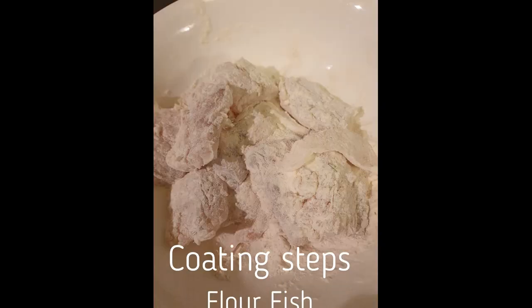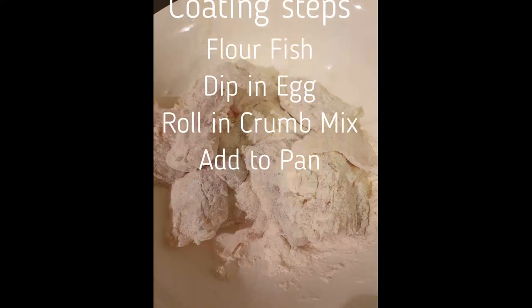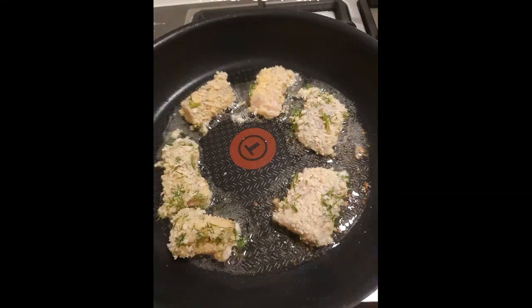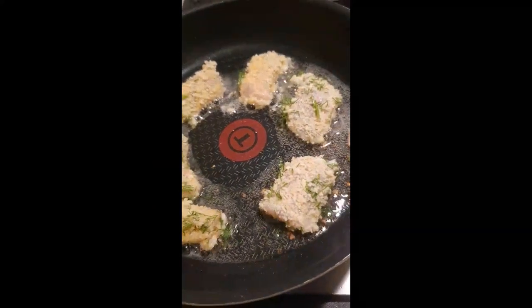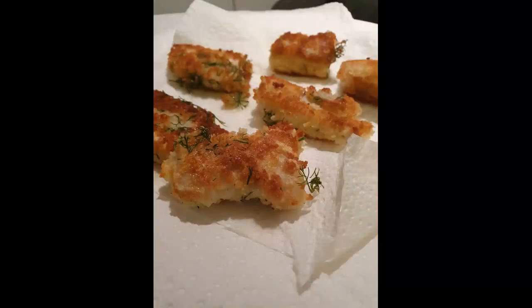So as usual: flour the fish, dip in egg, roll in the crumb, add to the pan. About a minute or so either side, or when it starts getting brown. Put on a paper towel to take away some of the oil, and cook in batches.